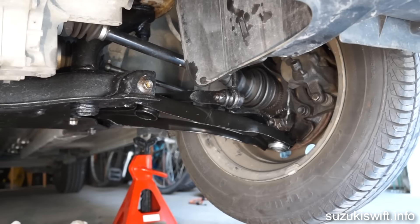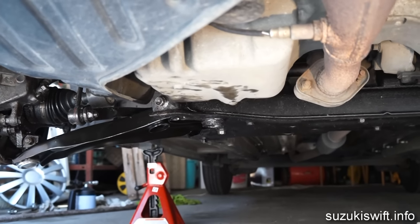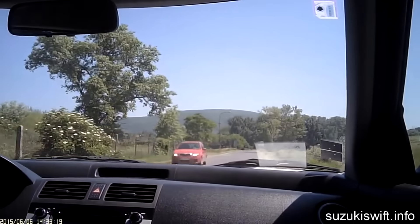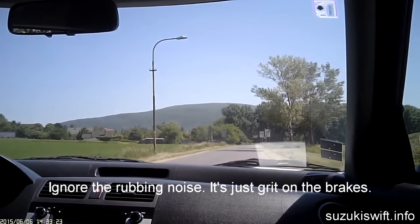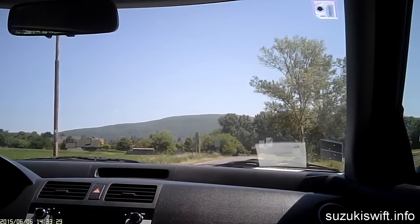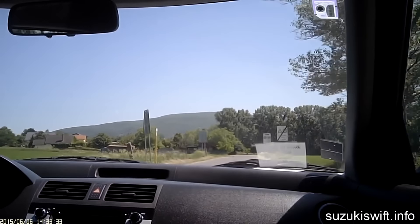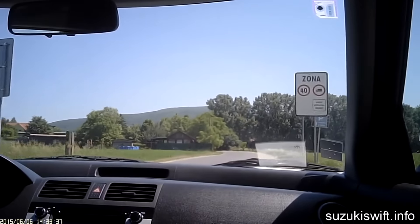It's been a very big job, but mission accomplished. Brand new control arms with new bushes and new ball joints. Let's see what it sounds like on the road. I hope this video was useful for you, and for more details and pictures, head to suzukiswift.info.